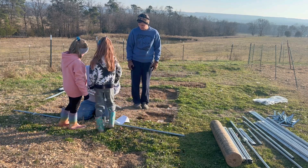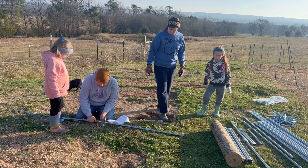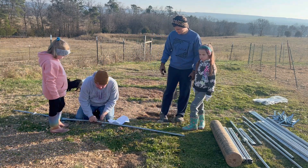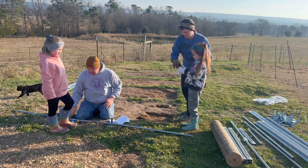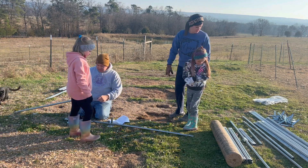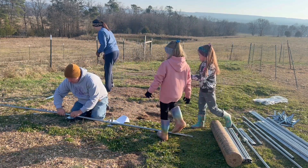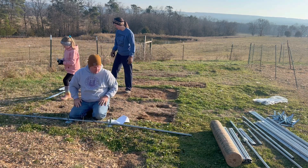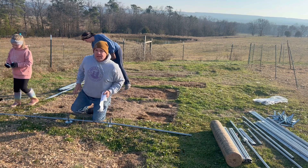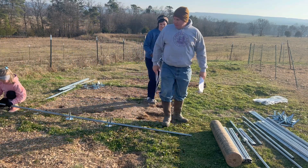One end will go right here, don't stand in front of the camera — they can't see. Then the other end will go in there. If you want to get the corner piece and put it on the corner. And this pen is going to be 10 by 20, or like nine and a half by 19 and a half.